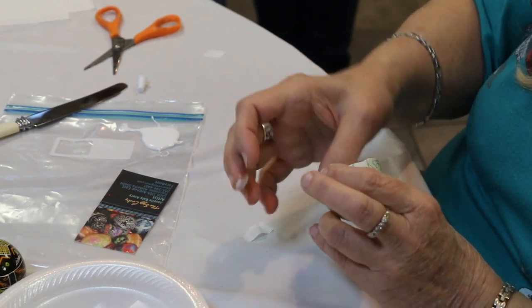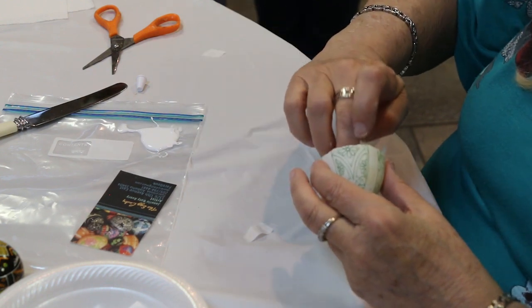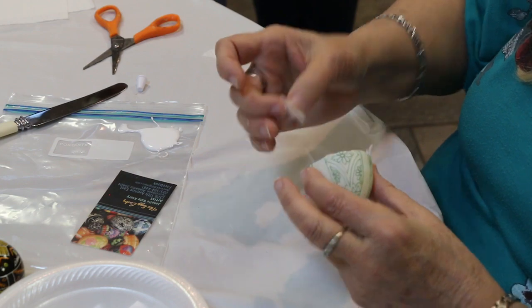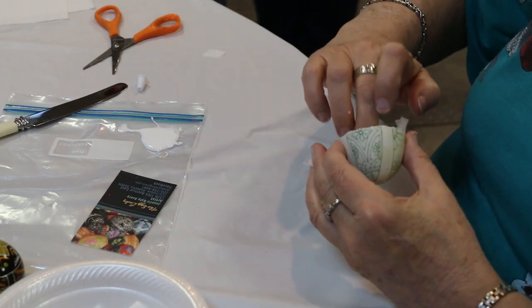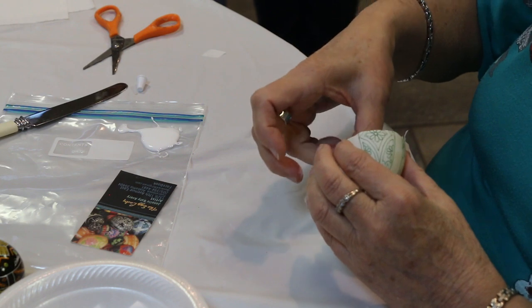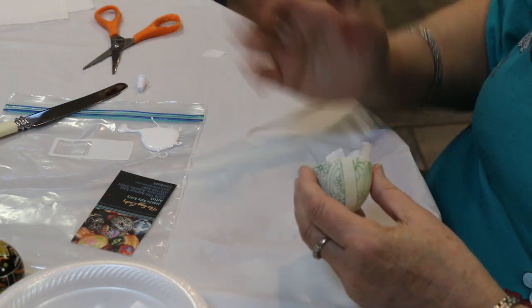I actually learned this from Sandy Steiger. They do the Fabergé-style eggs this way. When they have a break or when they're doing the carving of the eggs, they also do it to reinforce places on the eggs — around the hinges.